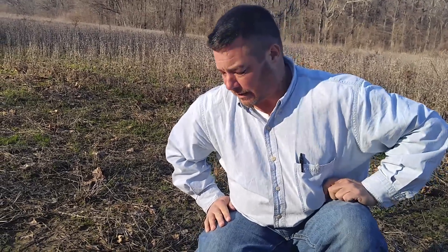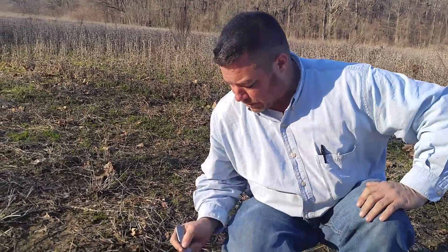Hey guys, it's Chip here from Expanderpan. Clinton and I are looking for a little hog sign. We're going to set up a few hog snares here, hopefully if we can find some. We were just looking at some difference between hog and deer tracks. I know there's a lot of questions from a lot of guys — what exactly do you look at? What's the telltale signs of the difference? We've got a couple of good examples here.